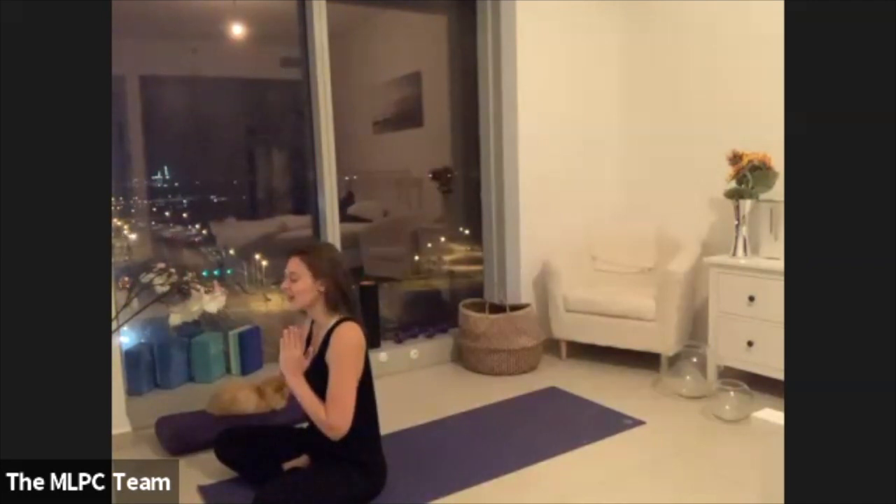Big breath in. OM. Thank you for sharing this space and the practice. The light in me sees and honors the light in you.